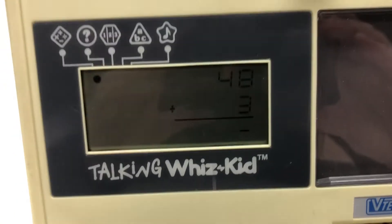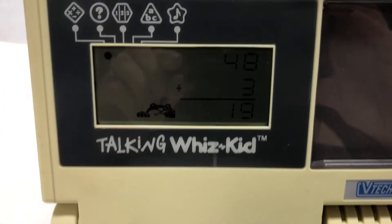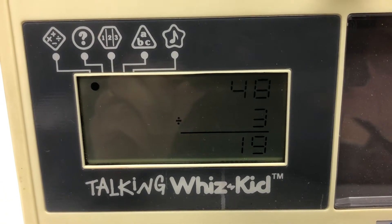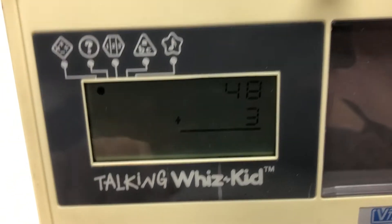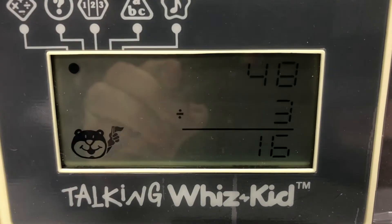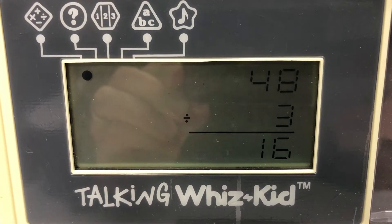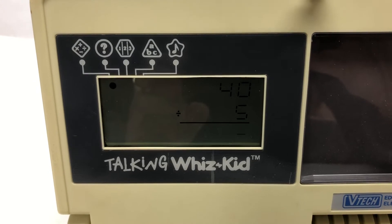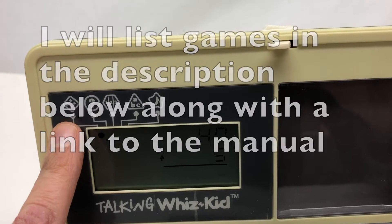Oh my god. I guessed 19 - no, try again. So I got that wrong. I'm going to pretend I got that wrong on purpose. It's actually 16. I enter 1-6... Yes! You are right. What happens is you go through 10 questions and get a score. So that's basically what you do - you enter the code. There are 14 different types of math games and those are all really playable.